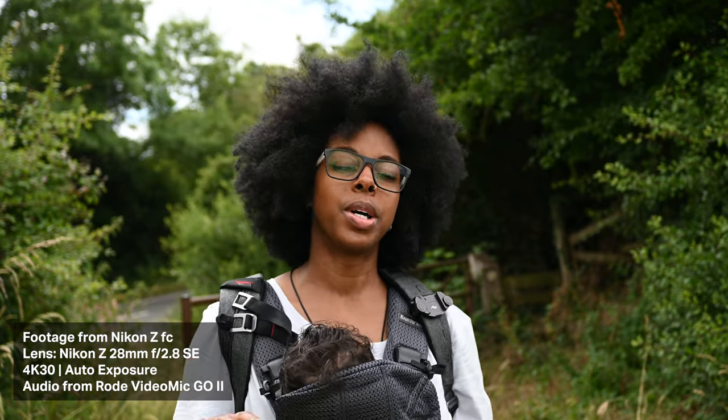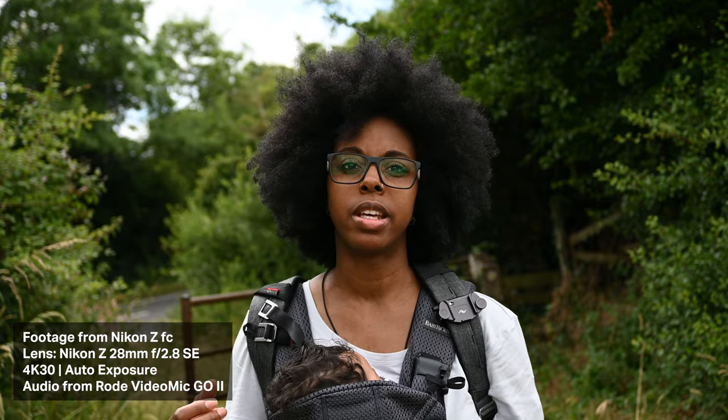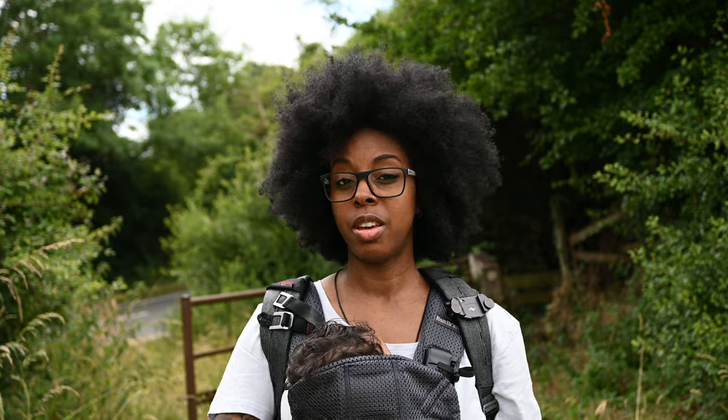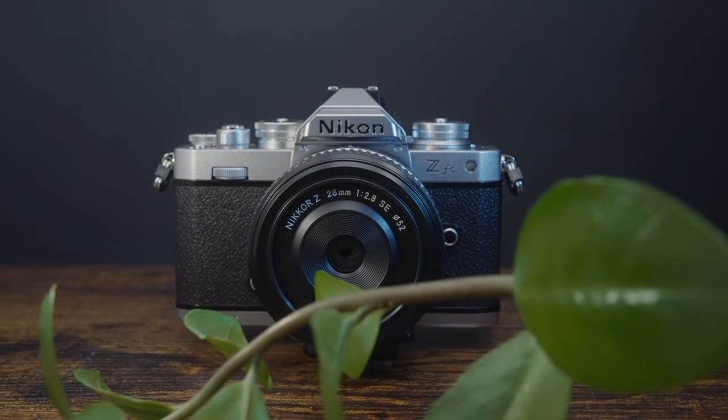This is now with the Rode VideoMic Go 2, with a furry windshield because it's quite windy today. Again standing about two or three feet away — if I were closer it would sound even better. Overall I really do like this camera. If I was looking for a crop sensor camera that's light to carry around and looks good, the ZFC would definitely be a choice. I love the colours it produces and the skin tones. It's a really nice camera — check it out if you're looking for a vlogging camera.